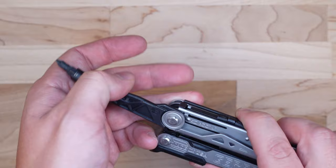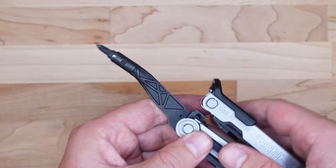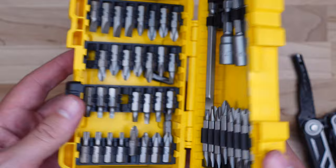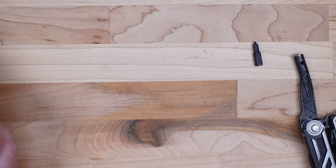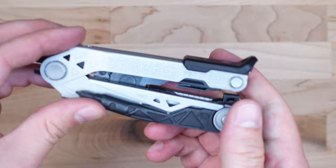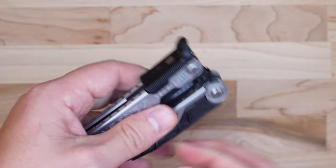The second tool that's one-handed accessible from the outside is the Center Drive tool itself. I really like it — it has a sweeping motion that puts the bit in line with the center of the tool handle, hence the name Center Drive. The biggest thing I like is that it uses standard quarter-inch bits, so you can use bits you already have or easily replace a lost one without needing proprietary bits like Leatherman tools require. I'm not aware of any other multi-tool that has a standard quarter-inch driver bit on the outside. Great job, Gerber.